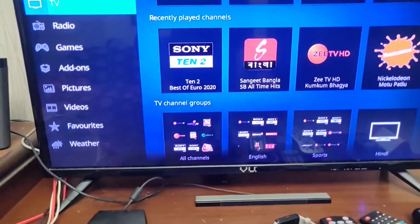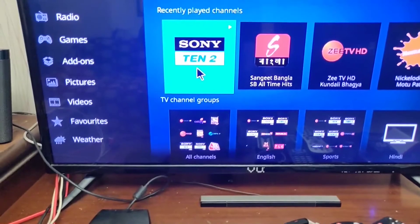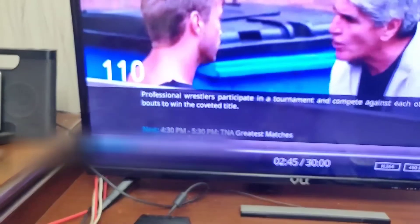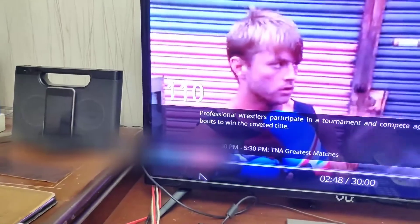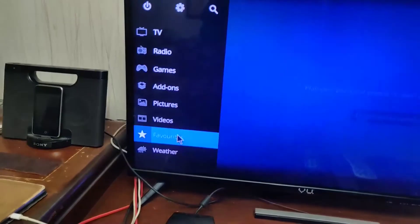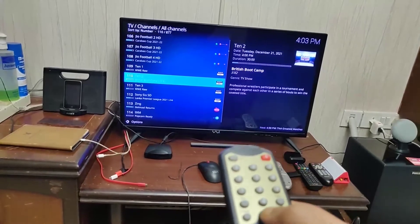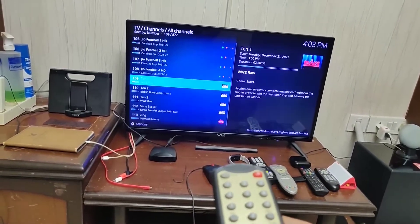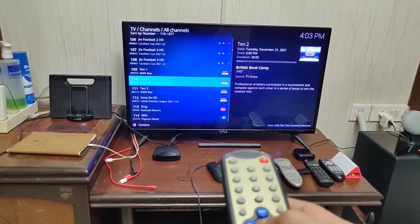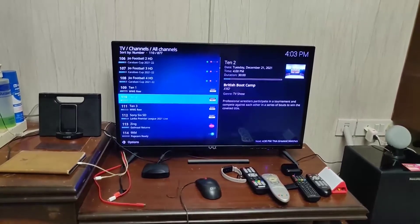For the first time I haven't configured all the keys, so I'm still using the connected mouse. I click OK and you can see all the channels. You can navigate up and down through the channel list.